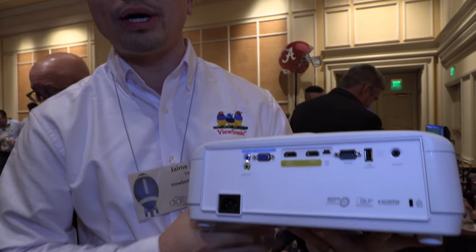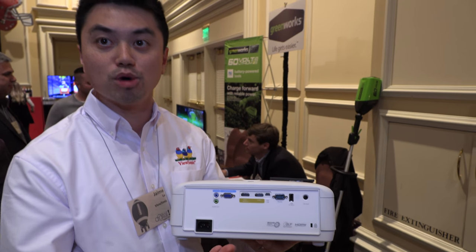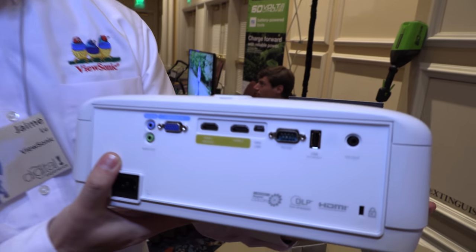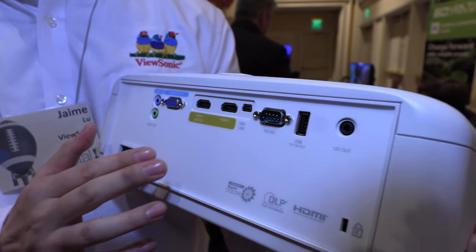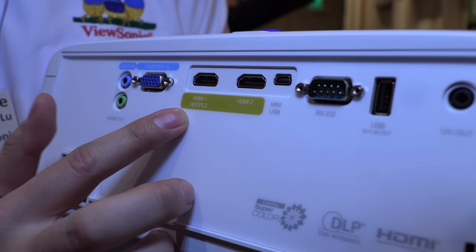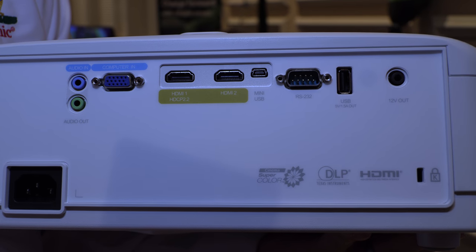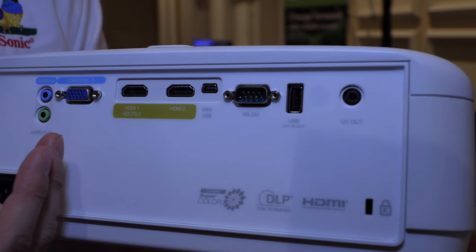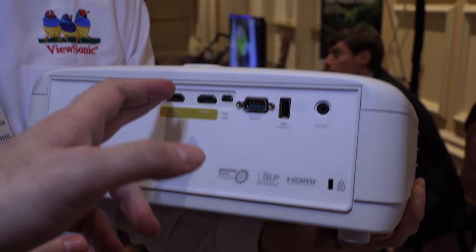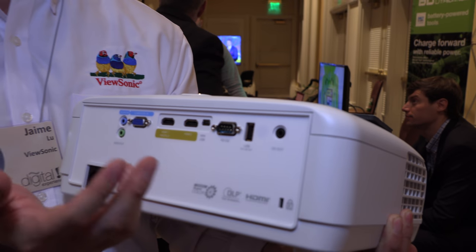It has an RGB color wheel, so it has really good color — especially for movies and home theater settings. It has two HDMI ports. One is HDCP 2.2, which supports 4K signals. The other one is a regular HDMI port for 1080p.